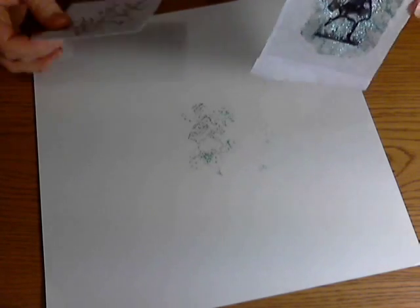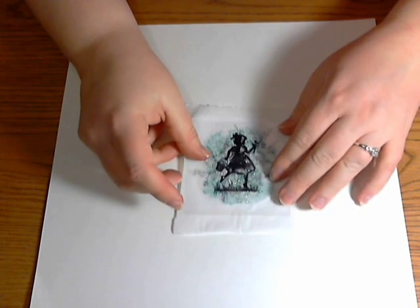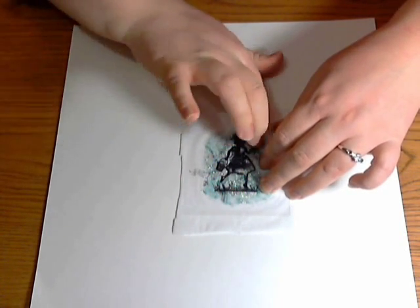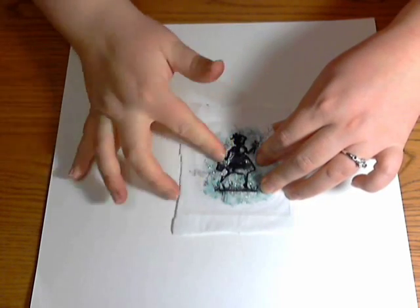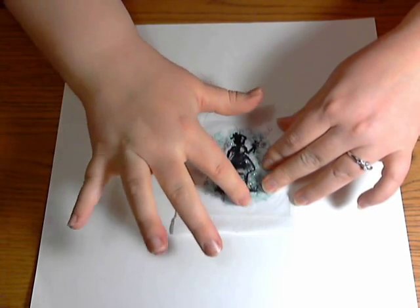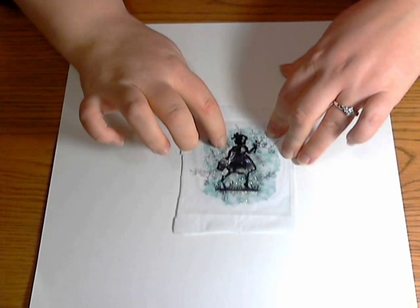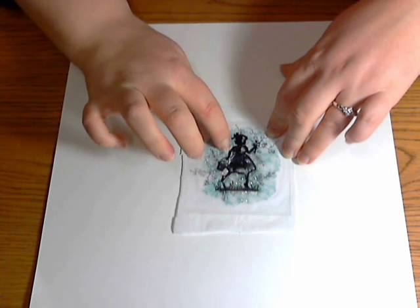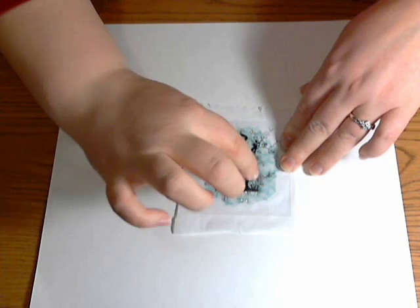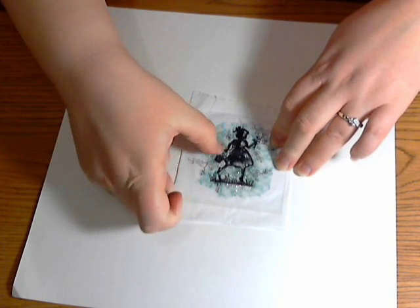When you get that done, take your stamped background image, put the silhouette acetate piece over it, and push the crystal effects into the paper to get it how you want it. The good thing about Staz-On ink is it comes off acetate pretty easily — even if you get a smudge, you can scrape it off with your fingernail, or sometimes a baby wipe will work. You can also use your fingernail to get the glitter to go where you want it.